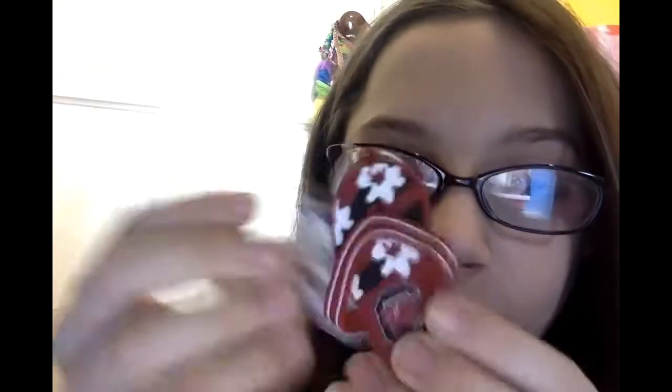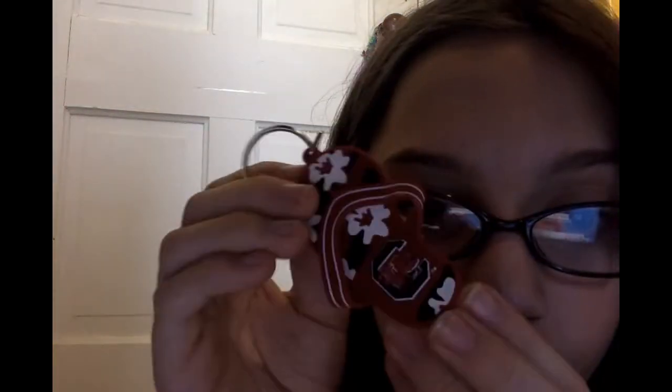Next thing we have is the keychain. It has a lobster on it — I don't know why it has a lobster. I'm not gonna hang it on anything because I don't have anything to hang it on right now. I mean, my keys are lost to my house.